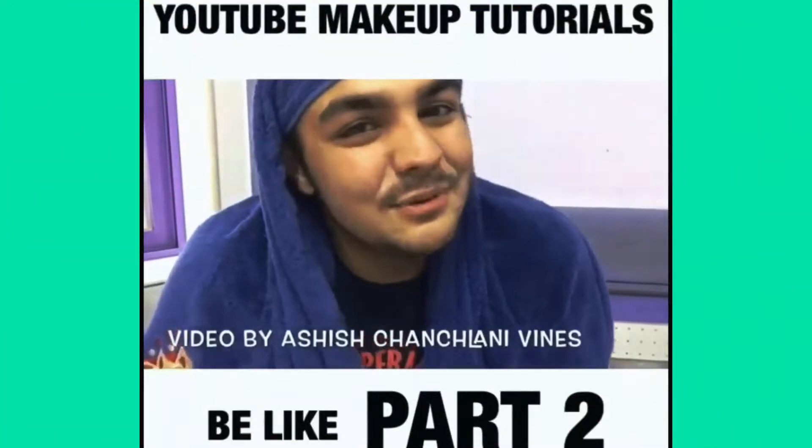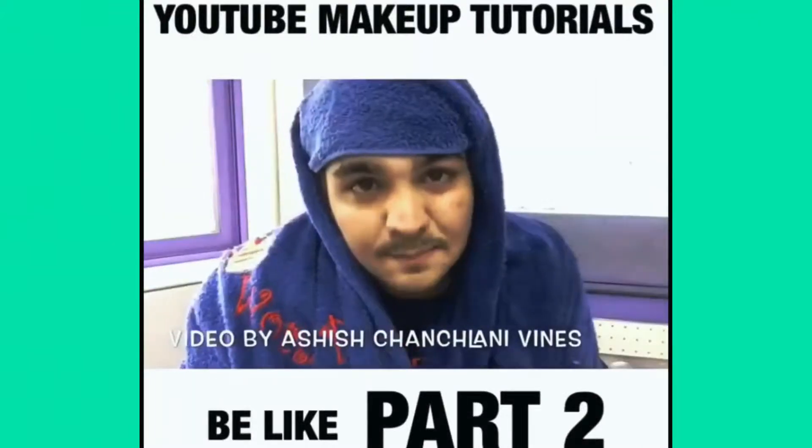Who is this chudel? Hello and once again welcome back to the Bhutmari Makeup Tutorial Channel. First of all, open your makeup.